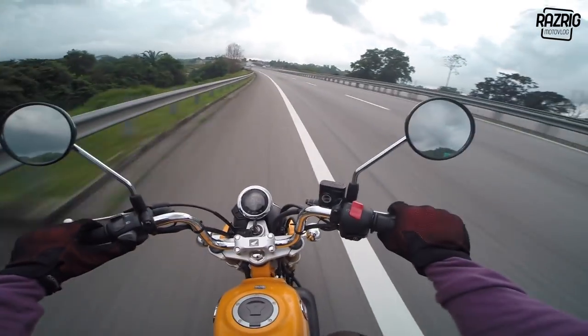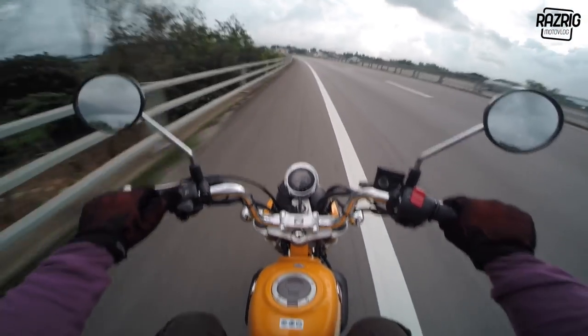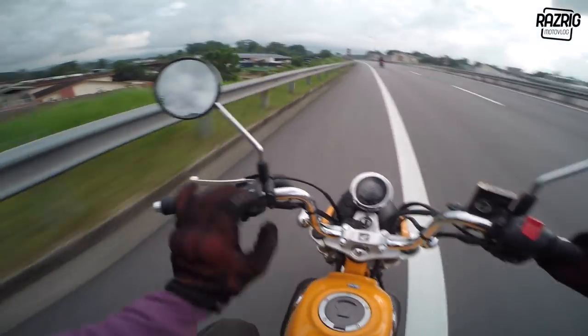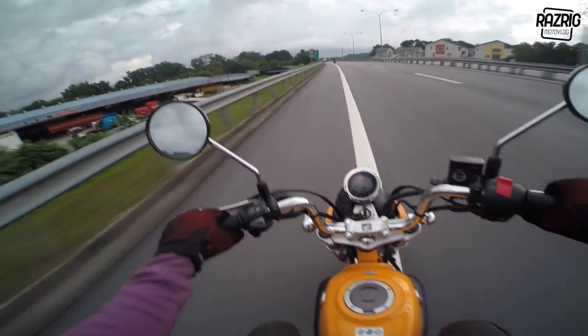Also, this model has no ABS. With the money for this bike, you could buy three EFI bikes - roughly two and a half to three units for the same price.